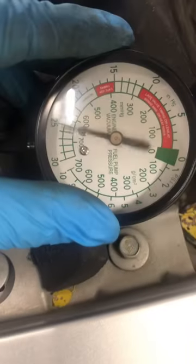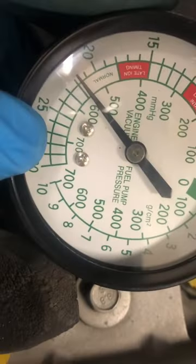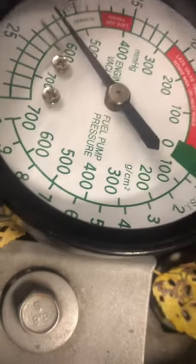Snap it one time — yeah, that's perfect. As you saw, it went from zero, increased to 25, and then dropped back to the normal 18. That is your second way to verify that the vacuum test is properly working and that you're getting proper vacuum. Thanks for watching.